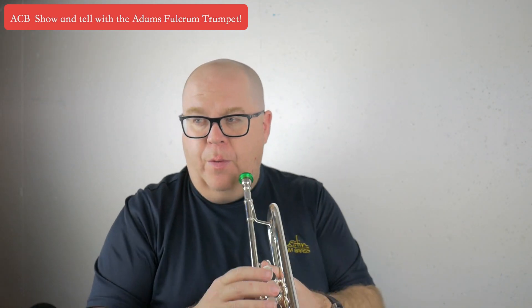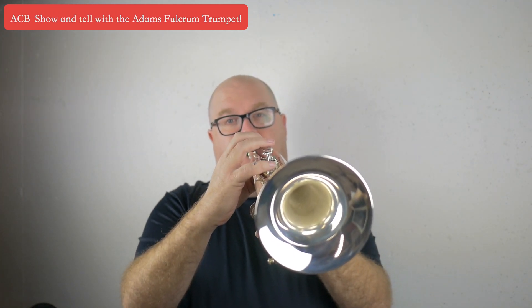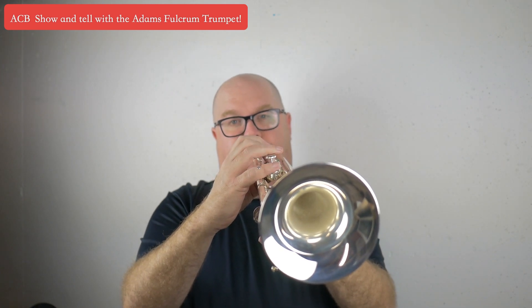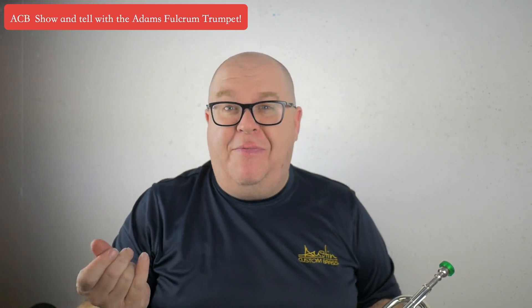Beautiful sound, good richness. I'm going to turn down the microphone just so you can hear it ping a little bit. Very versatile horn. This is with a pretty big mouthpiece — our Mount Vernon 3C is around a 3C equivalent.